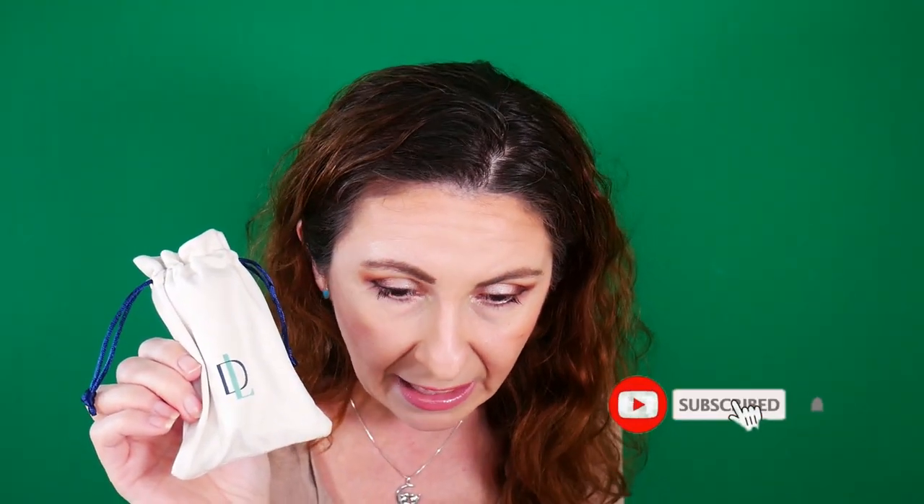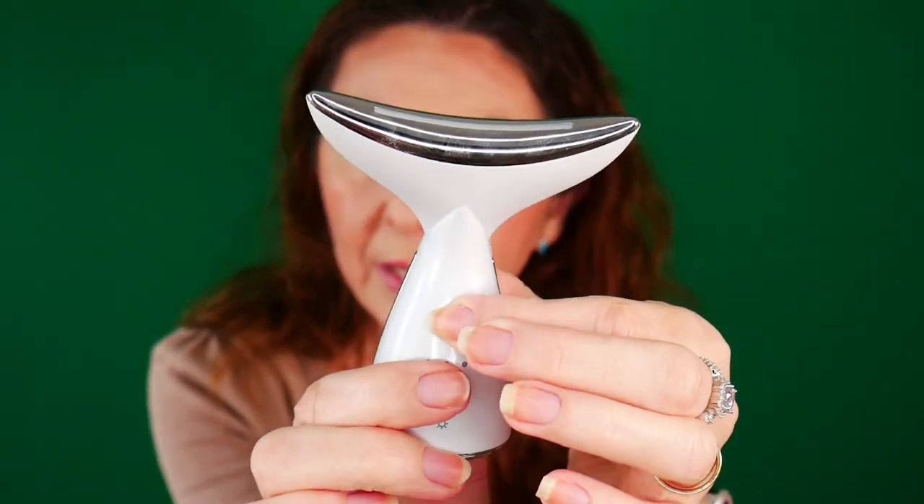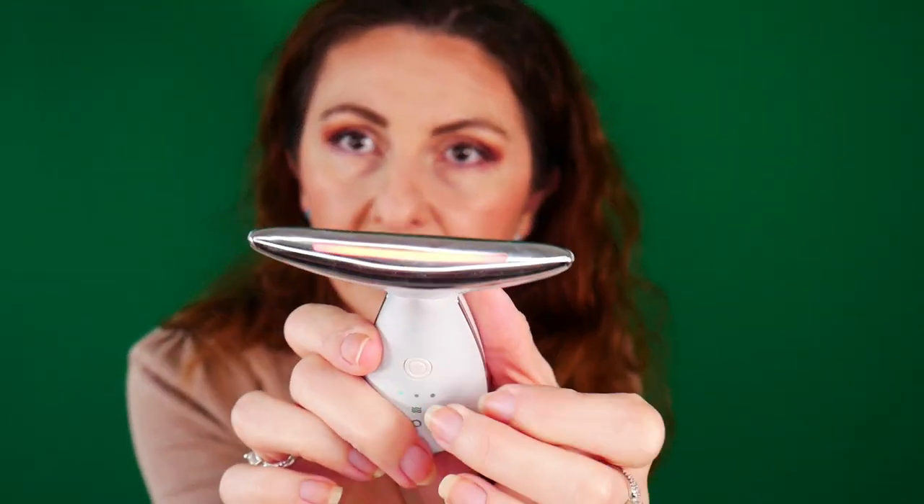It has three types of LED light, and it's recommended to use it five minutes per day to keep aging at bay. To turn it on, you long press the power button and you get the blue light, which is the one it starts with. You also have the purple light and the red light.